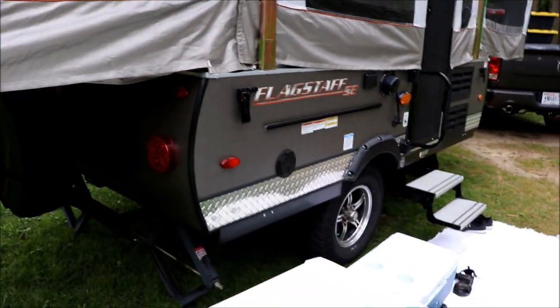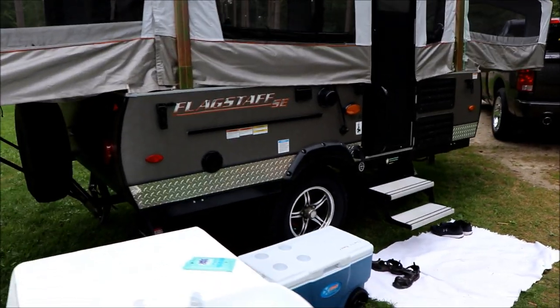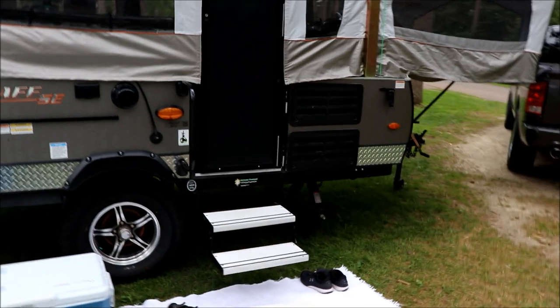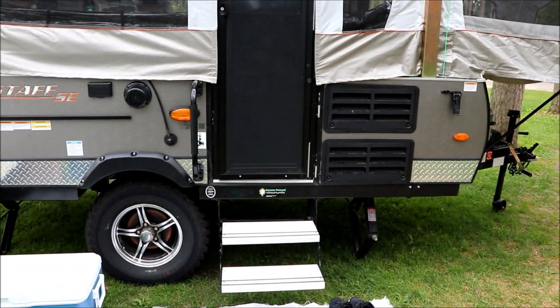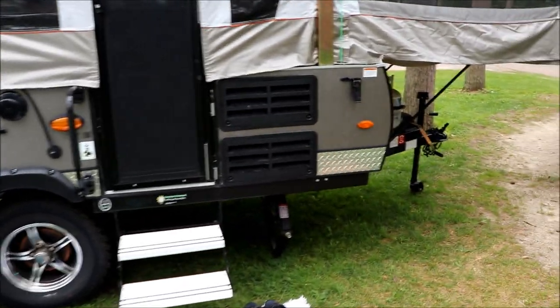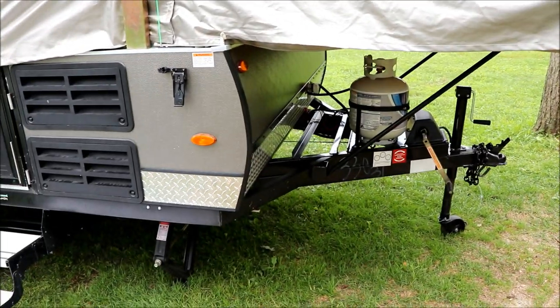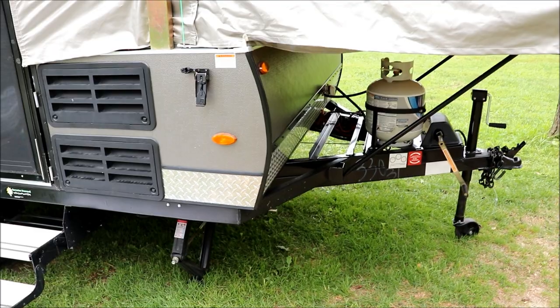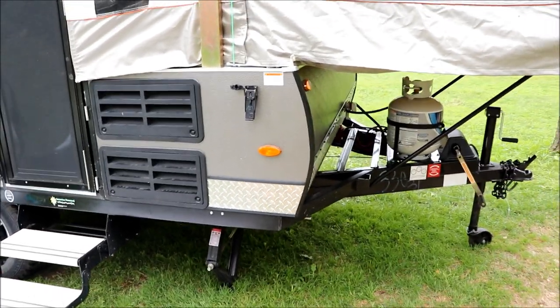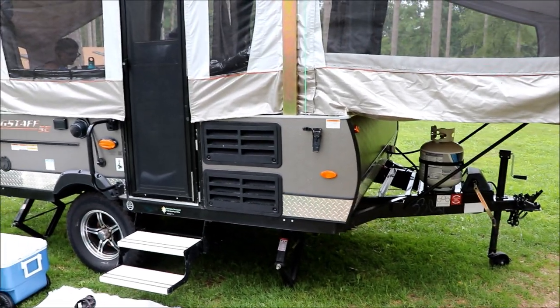We're camping without any power or water. When the truck is plugged in you can turn on some of the lights and the radio would work. The brakes on here — there are absolutely no brakes and no breakaway working, so something on that is kind of hokey. The wiring underneath just looks like a mess, nothing's tied down. We'll take a quick look inside.